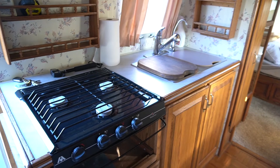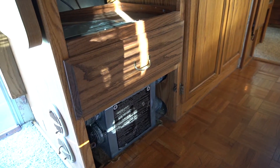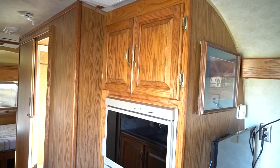Underneath where the oven would go is the propane heater, which is working really well. The microwave is in the cabinet above the fridge. It's a Dometic fridge and it runs off of AC power or propane.